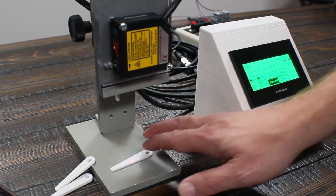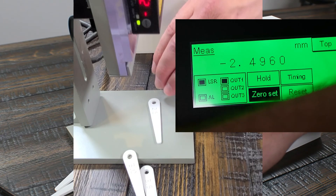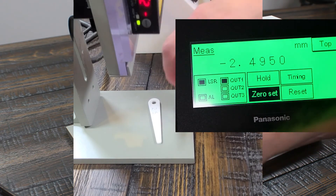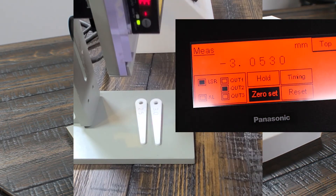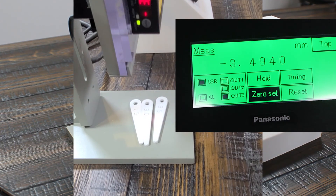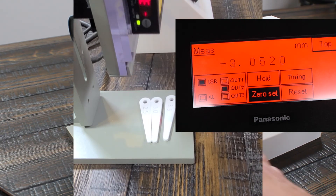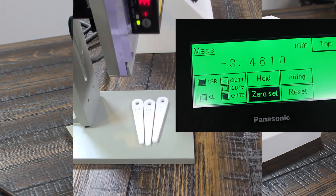Going to the measurement operate screen, you can see output 1 is on right now. I've got the 2.5mm feeler gauge in there and it's reading roughly 2.5. Keep in mind these were printed on a 3D printer with about 0.1mm accuracy. Then inserting the 3.0mm gauge — the red light comes on. Then the 3.5mm. Cycling back through: 2.5, 3.0, 3.5. There you go.